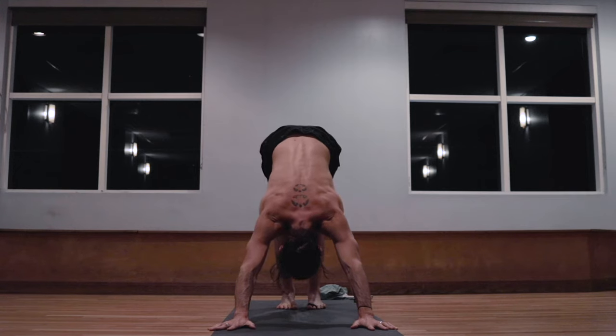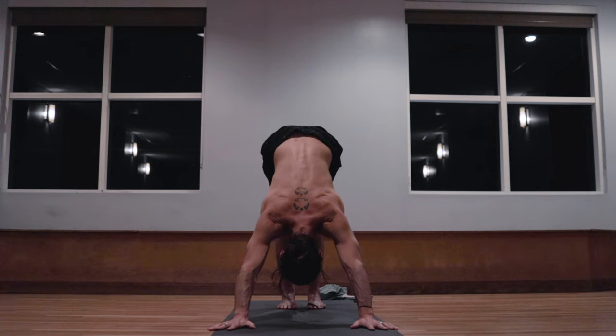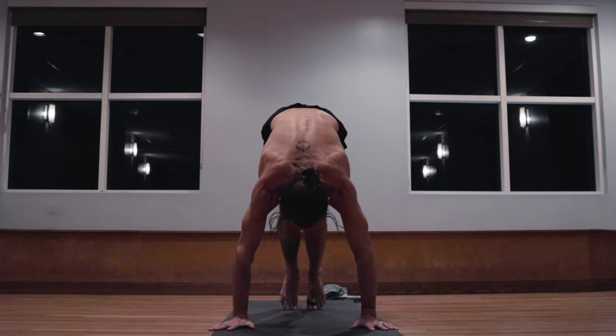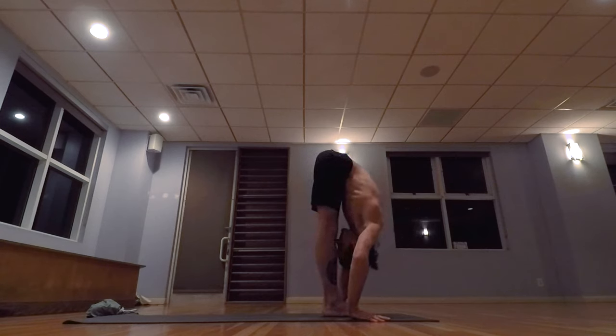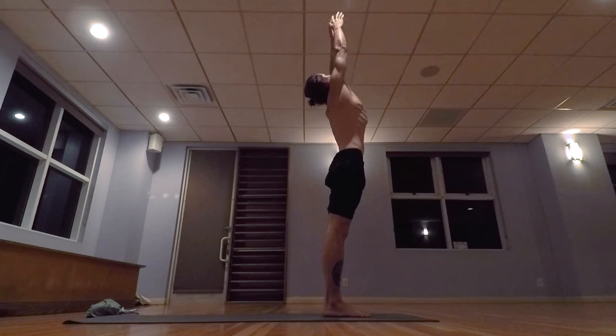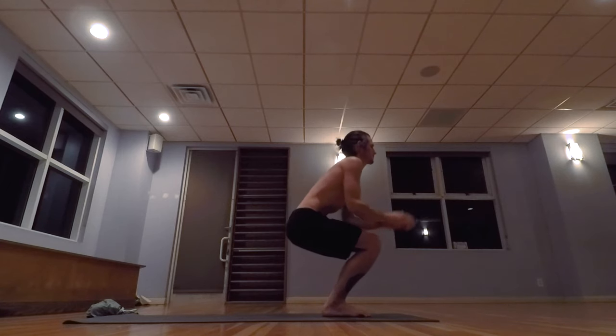One. Two. Three. Four. Five. Exhale the breath completely, walk, step, or jump the feet forward, inhale, lifting the head. Exhale, lowering down. Inhale, taking the arms up, palms touch above the head. And exhale, releasing the hands to the side. Samasthiti.